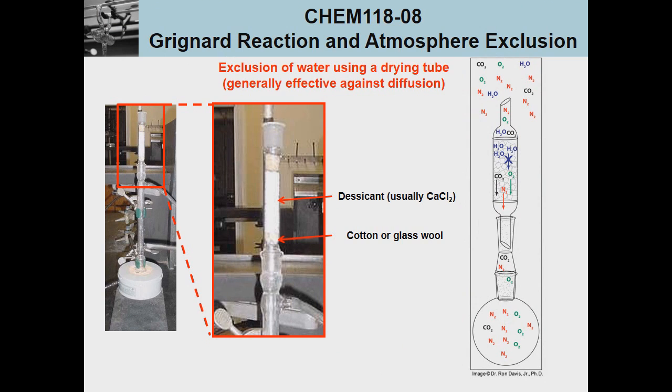The first technique for atmospheric exclusion is the use of a drying tube — a tube attached to an otherwise closed apparatus that contains desiccant, usually in the form of anhydrous calcium chloride. This anhydrous calcium chloride absorbs any moisture which tries to traverse the gap between its opening and the reaction mixture. All other atmospheric gases like N₂, O₂, and CO₂ can still make it through, but if a reaction is only sensitive to moisture and no other atmospheric gases, the drying tube offers a very simple and inexpensive way to remove a great deal of the moisture.